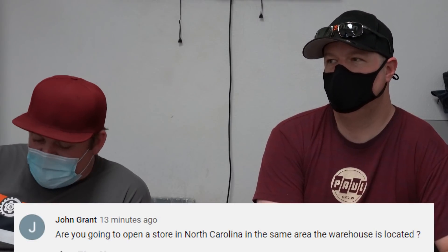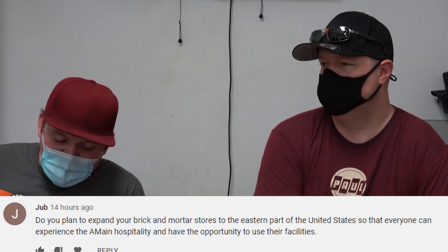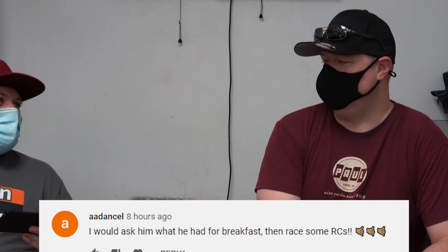On expanding brick-and-mortar stores: there's no major plan to open a store in North Carolina or expand retail stores in eastern areas at the moment, since there are already good hobby shops there. On breakfast: just a cup of coffee today. As Kendall put it, sometimes that's all a racer needs — coffee is the answer to everything.